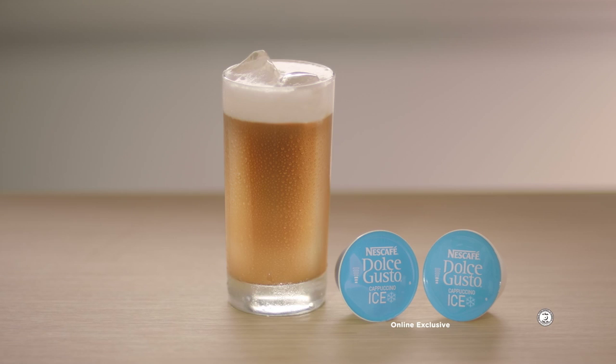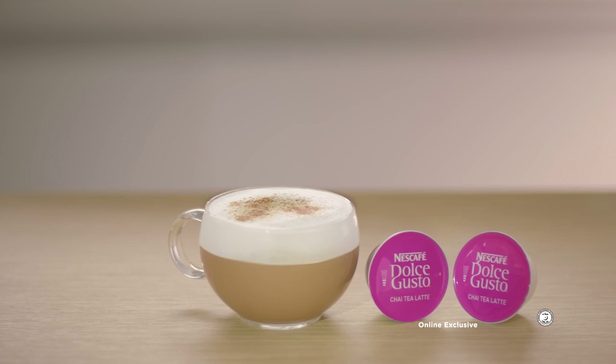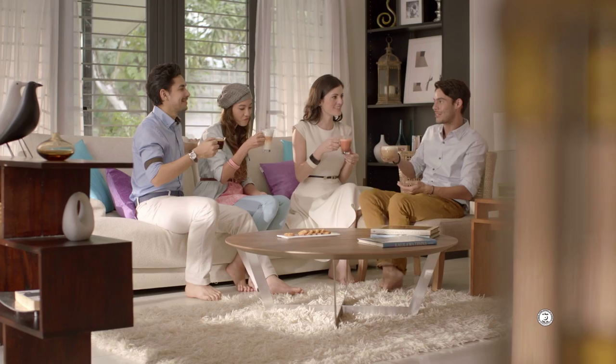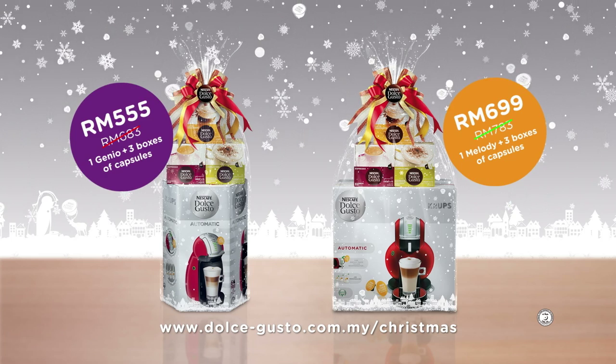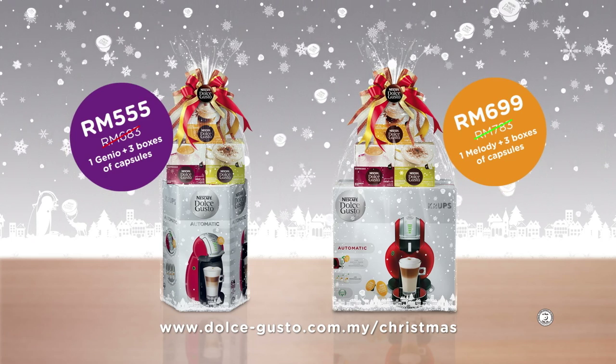Other flavors include cappuccino ice, espresso, chai tea latte, and chococino. Now everyone can enjoy a favorite. Share the joy today. Visit our website for details: www.dolcegusto.com.au.